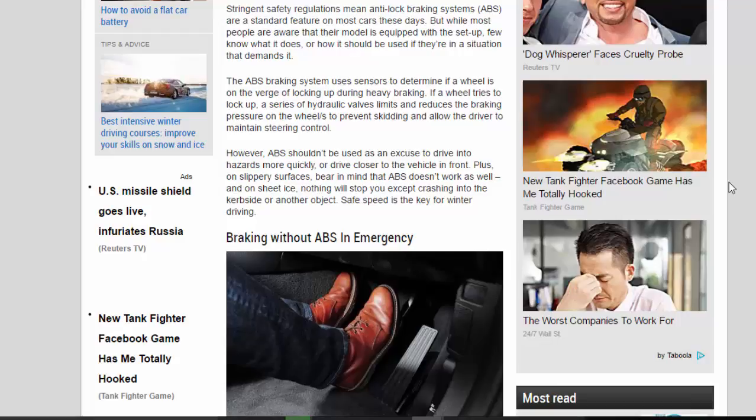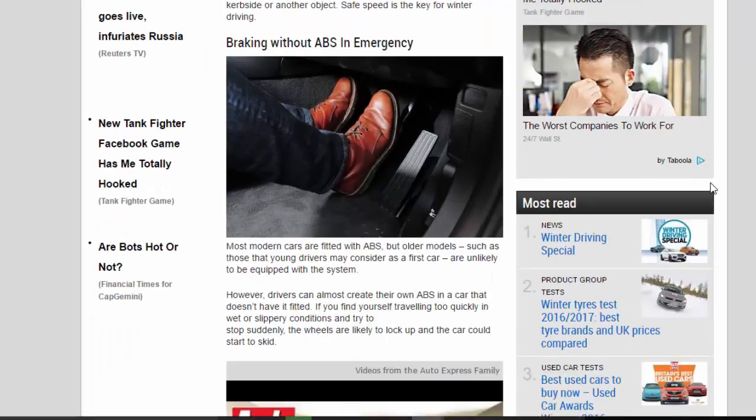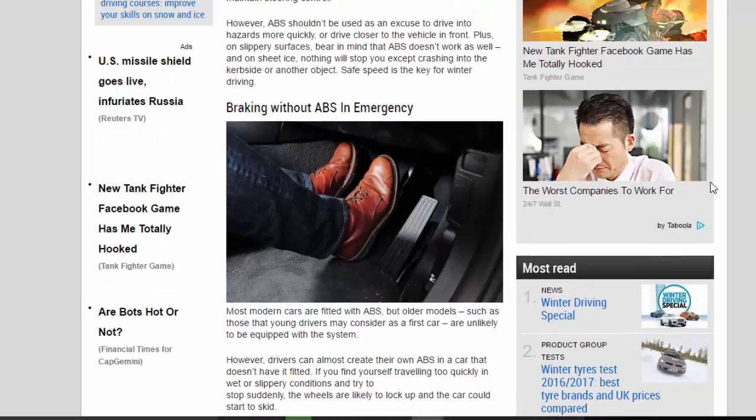However, ABS shouldn't be used as an excuse to drive into hazards more quickly, or drive closer to the vehicle in front. Plus, on slippery surfaces, bear in mind that ABS doesn't work as well, and on sheet ice, nothing will stop you except crashing into the curbside or another object. Safe speed is the key for winter driving.